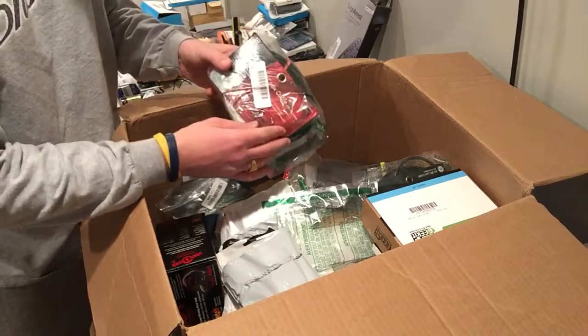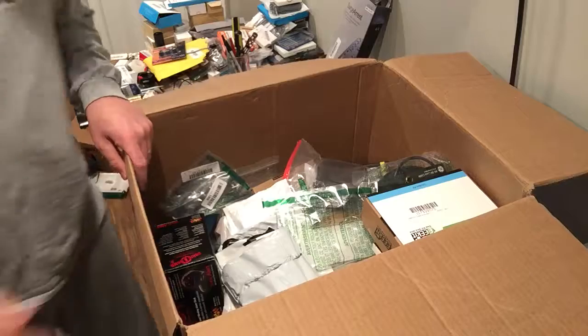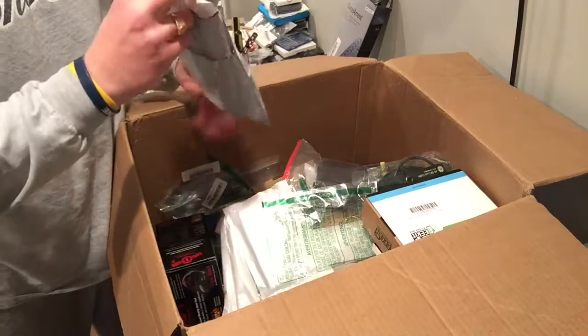For my first box — coax cable — that's going to go in the donation box. The first box covered this already, so this is all free if I can sell it.